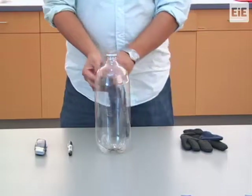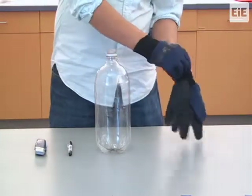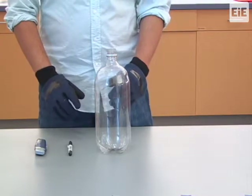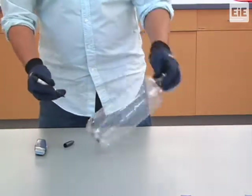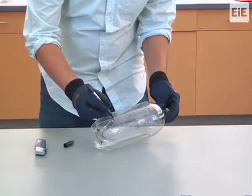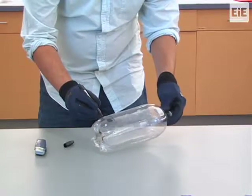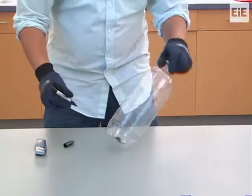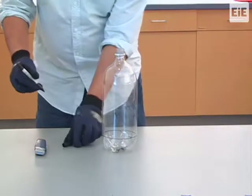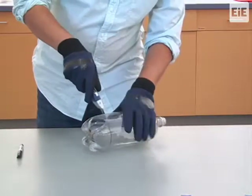To create the filter holder, start with the empty 2-liter bottle. You will use your utility knife to remove the rounded bottom of the bottle. You can use your permanent marker to create a line to guide your cutting. The line cut should be on the straight portion of the bottle just before the bottom curves. We recommend wearing protective work gloves when cutting the bottle. Hold on to the bottle and use your utility knife to remove the bottom.